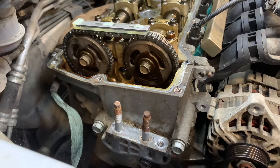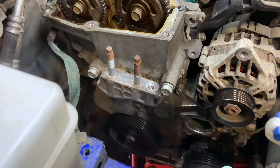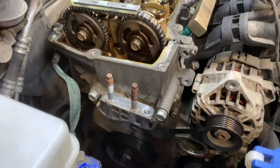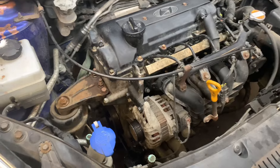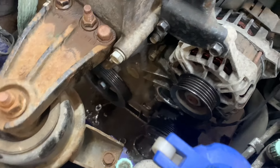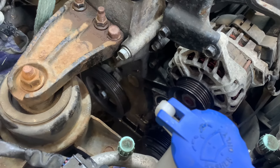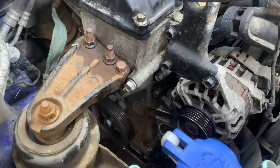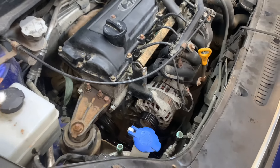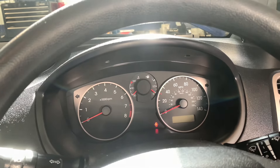The water pump isn't coming until tomorrow, which we'll replace after it broke. We are going to put it back together and turn the key just to make sure it does run. We haven't got the auxiliary belt on because there's no water pump, so we're only going to start it for a brief moment — otherwise the battery will start discharging and coolant will go everywhere.